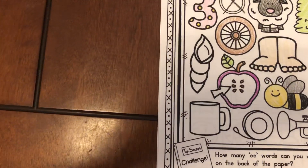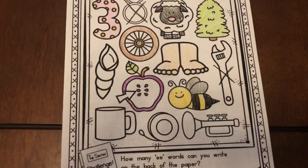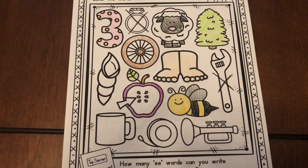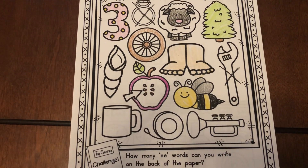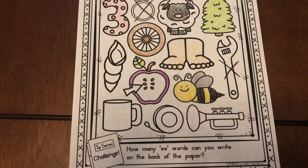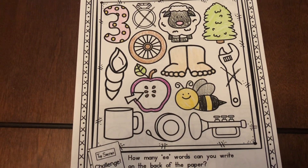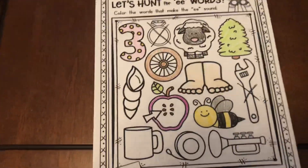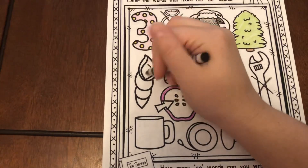Okay, on to the next one. We have shell. Shell. Do you hear an E sound in shell? Stretch it out. Did you hear E? I did not hear E, so what should I do? Cross it out.